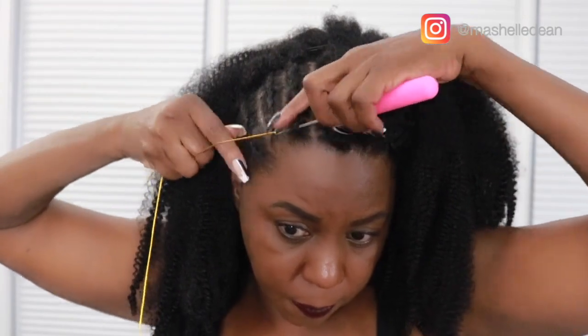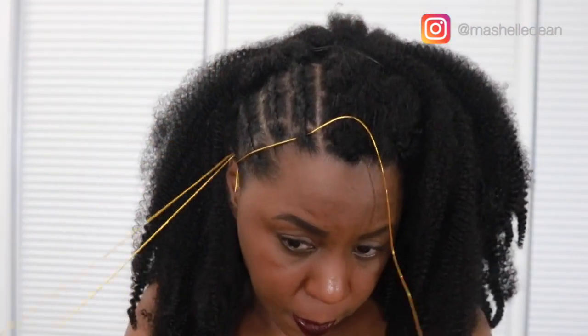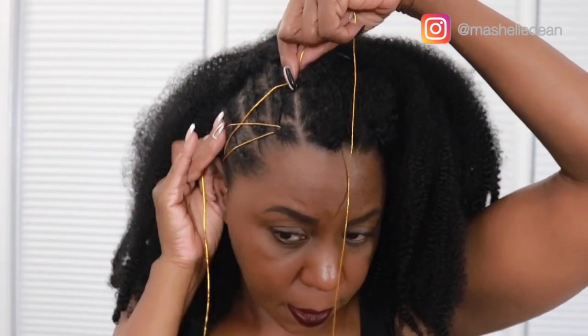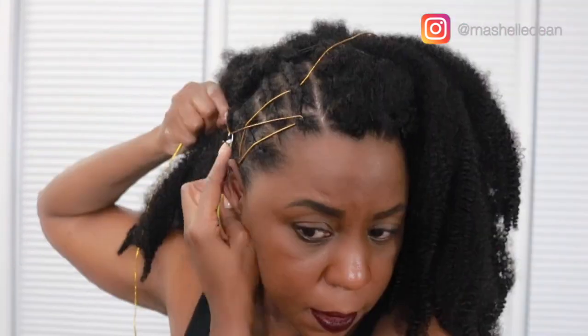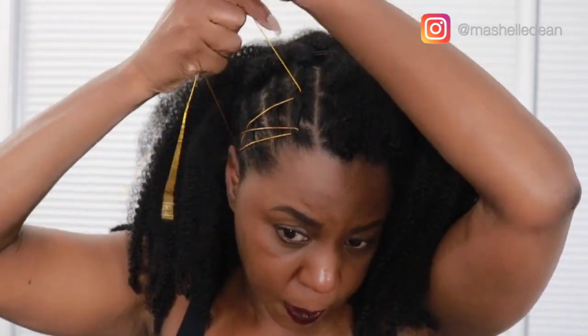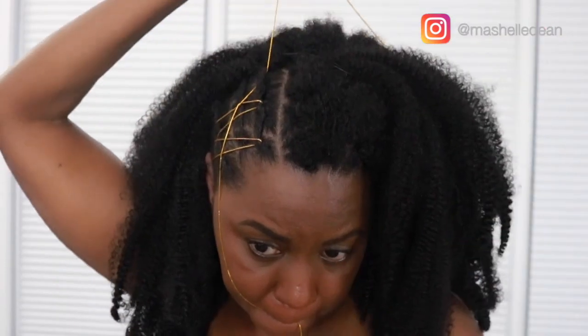I'm going to add some gold thread accent to the side to give the style some pop, and it's super easy — you just thread it through with a crochet needle. I'm mapping out where I want the thread to lay, crochet it in, and boom, you're done! I didn't buy this thread at the beauty supply store — it came bundled with some hair I ordered, so I decided to keep it and use it as a hair accessory.